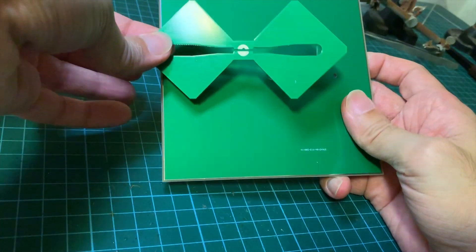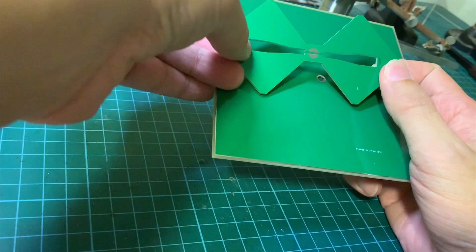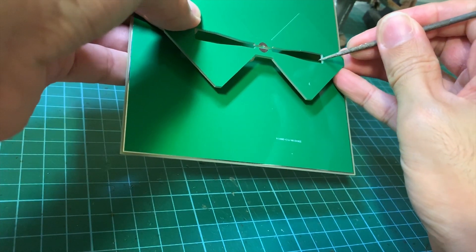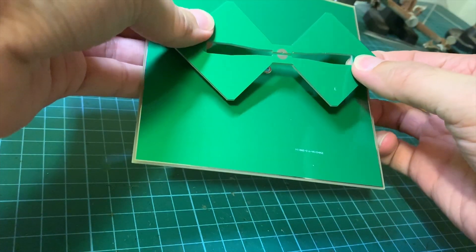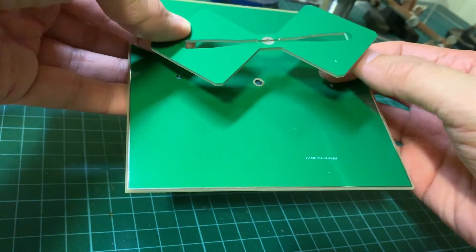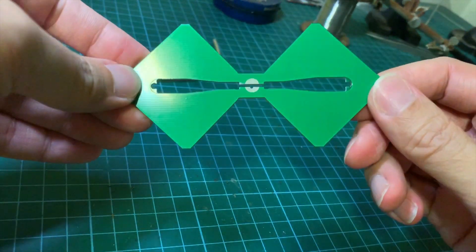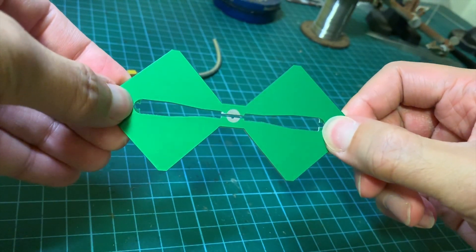They look good except for the fact that the two holes here do not line up with the slot here. So I need to use a file to make a notch here and here so that the two notches would line up with the two holes on the reflector, and then I could install the nylon standoffs. Finally it's done — the filing took a while, but here it is. Now we could install the standoffs as these two notches will line up with the holes of the reflector.